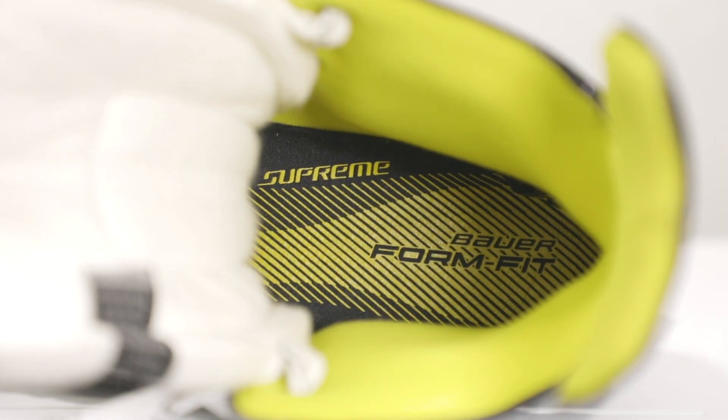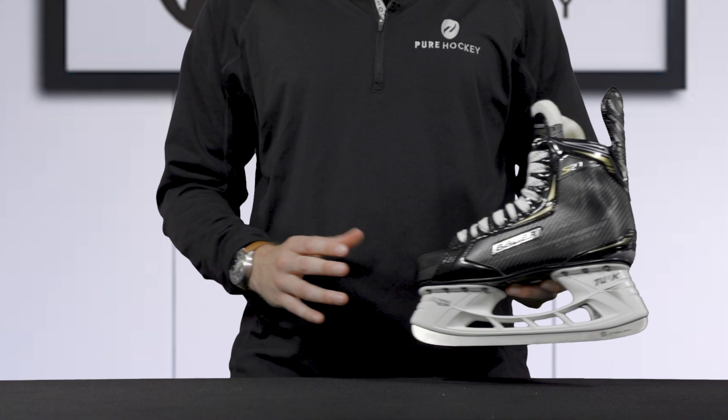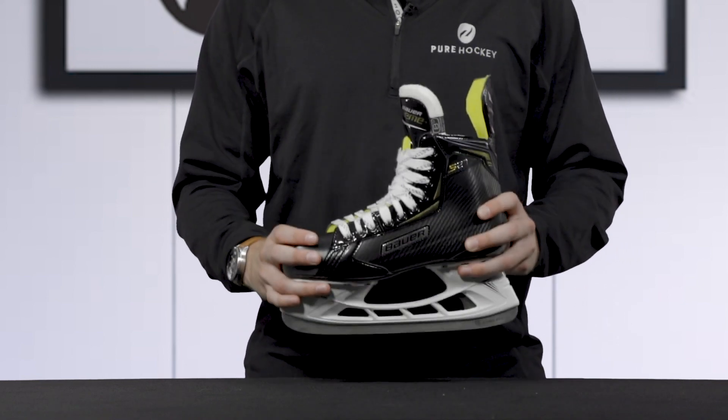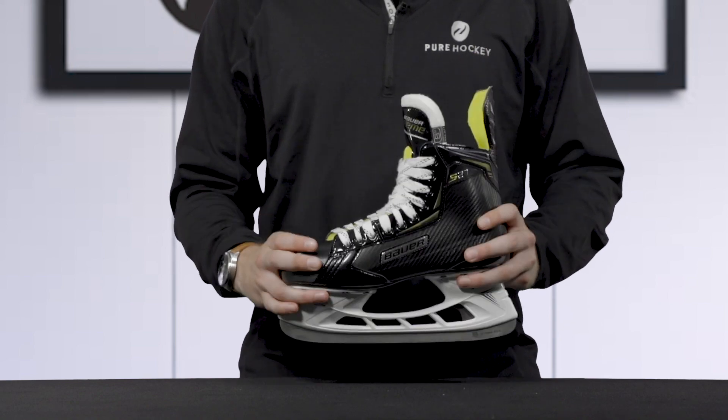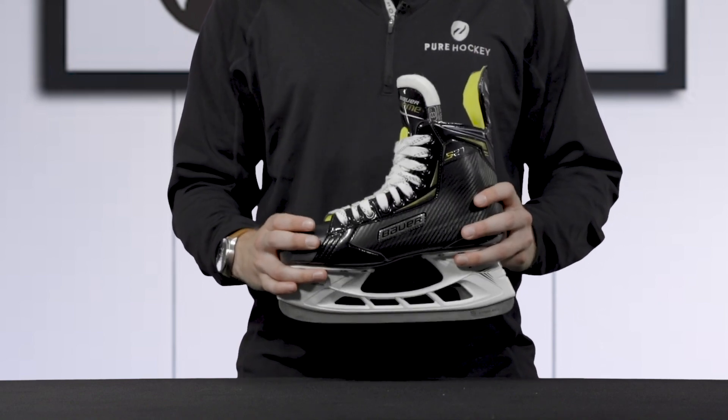After taking a look at the features of the Bauer S27 hockey skate, we recommend this for a beginner hockey player who is just joining the game and looking for a comfortable and entry-level hockey skate.